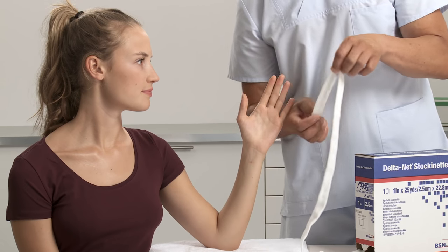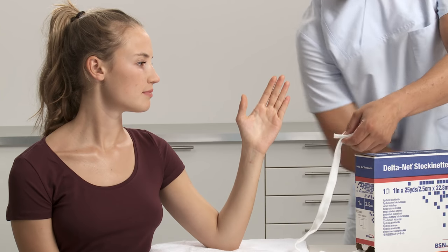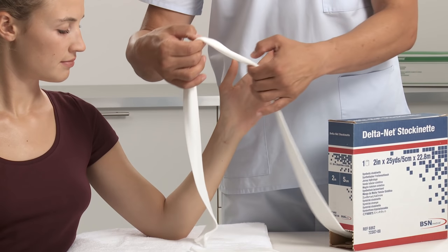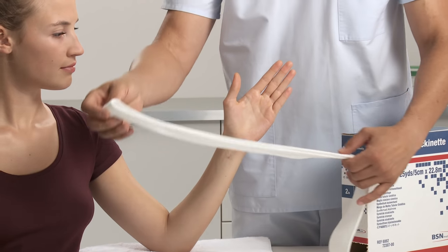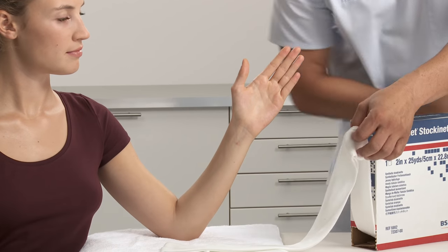Take double thumb length of 2.5 cm or 1 inch width of stockinette and cut. Then choose the appropriate width of stockinette for the arm. Measure the length from elbow to fingers, add another 15 cm or 6 inches, then double this length and cut.